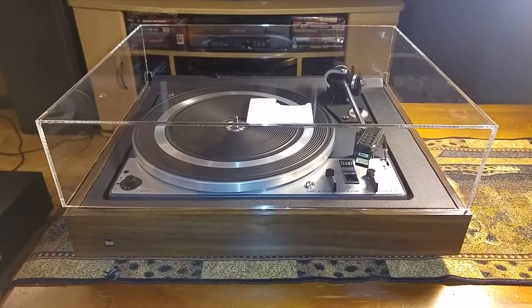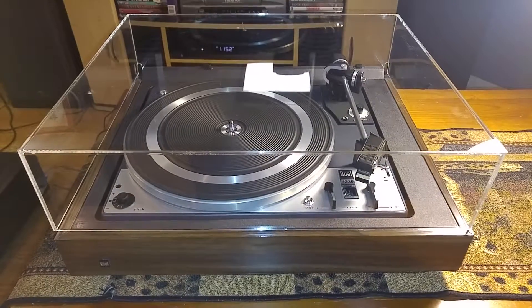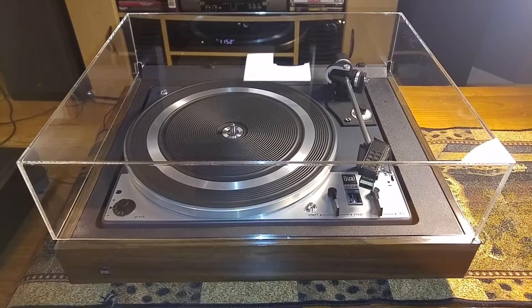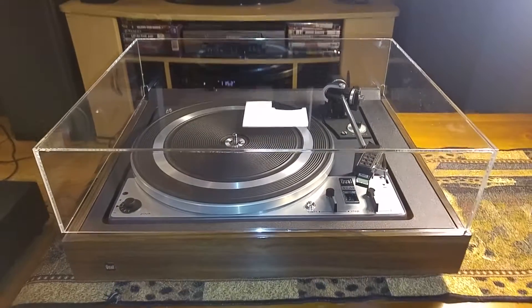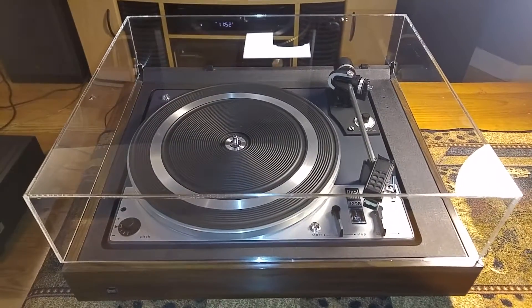Hey, thanks for looking. Here is this absolutely beautiful Dual 1228 fully automatic turntable. This video is just to give you a quick demo and also to show you the cosmetic condition of the item. This has a brand new dust cover just installed, so it's absolutely clear and free of cracks.